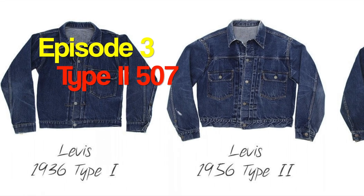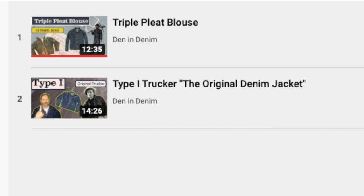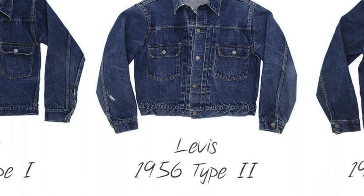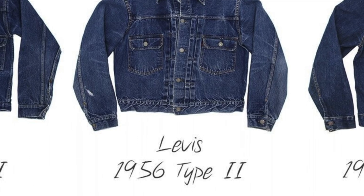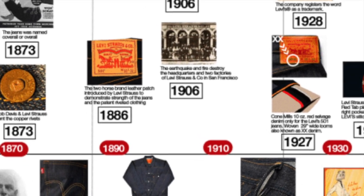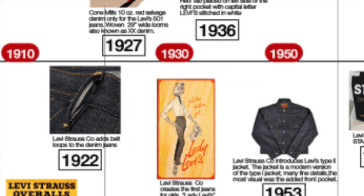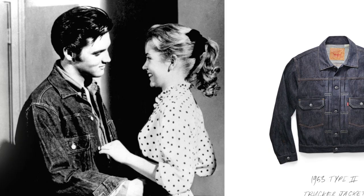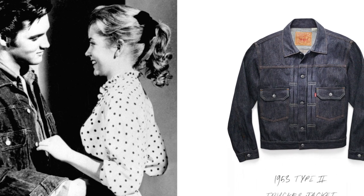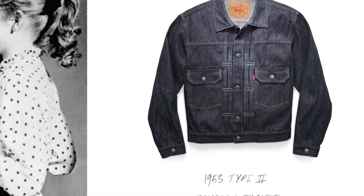Welcome back to Den and Denim. This is episode 3 of the Denim Jacket series. We previously discussed the triple pleated blouse and type 1 trucker. Now it's time for the most classic trucker, the type 2, 507. Levi's has had two golden ages: the 1870s when they began, and the 1950s when they ruled. The latter is the decade that made Levi's and denim wear a worldwide sensation. No jacket stands better for this than the type 2, 507XX.